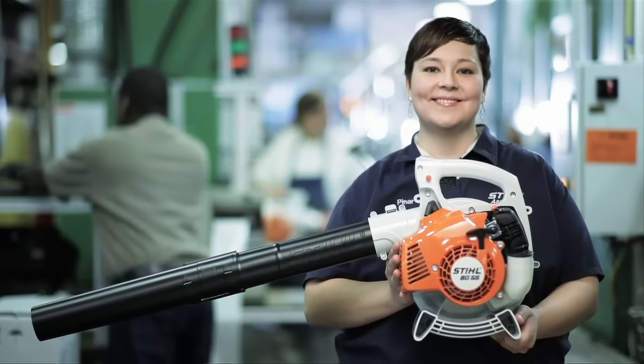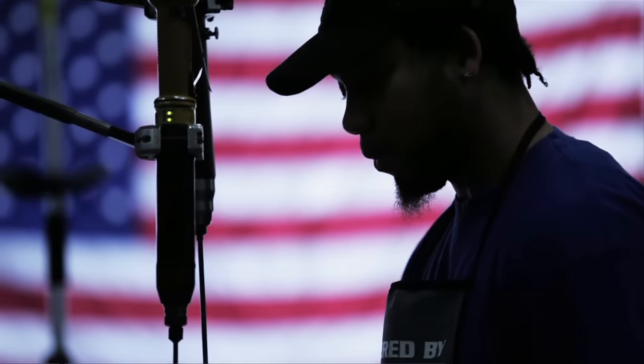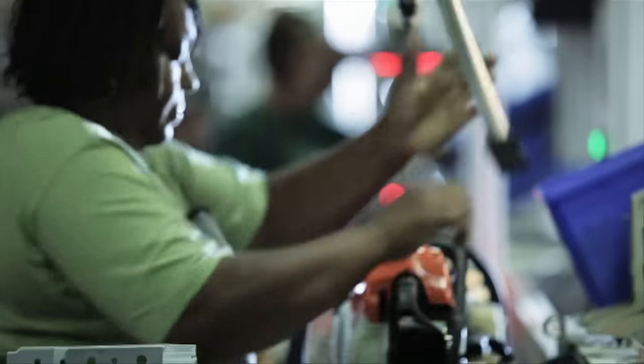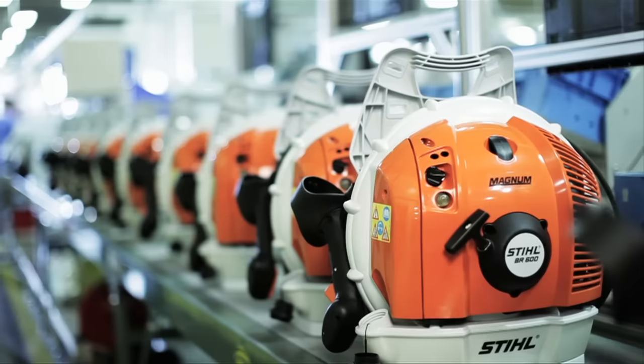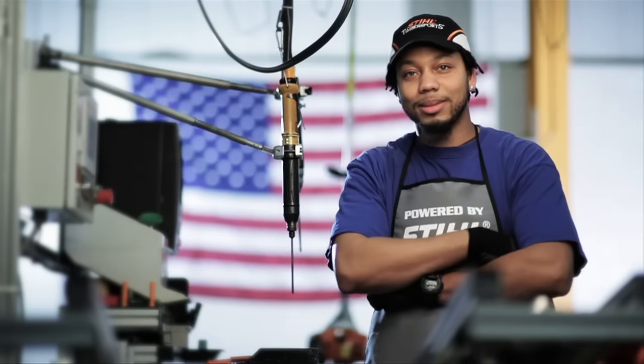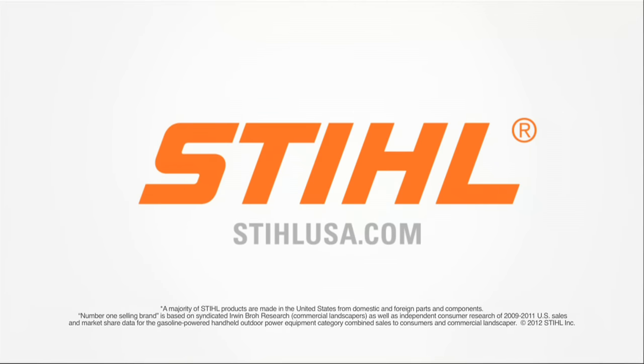We are STIHL — German-engineered chainsaws and landscape products, the majority of which are made here in America by Americans and exported to over 90 countries around the world. Find out why STIHL is number one in America at StihlUSA.com.